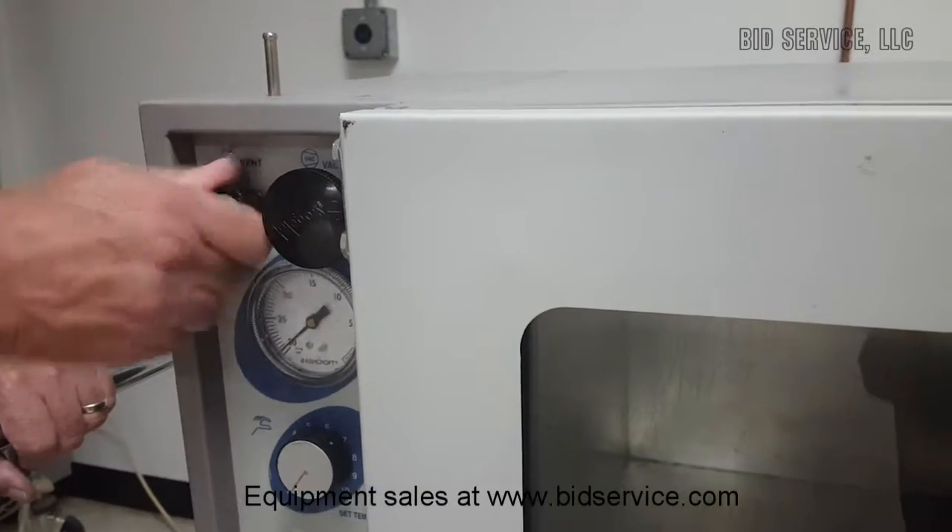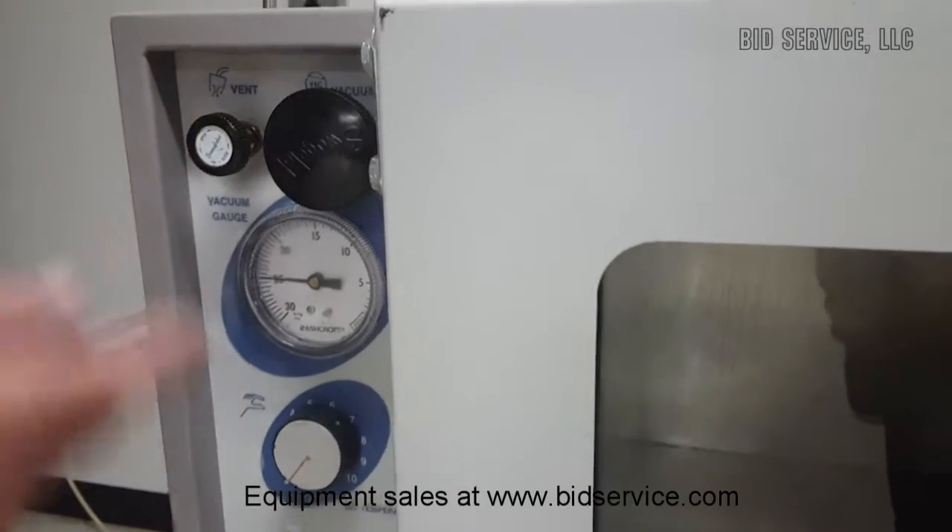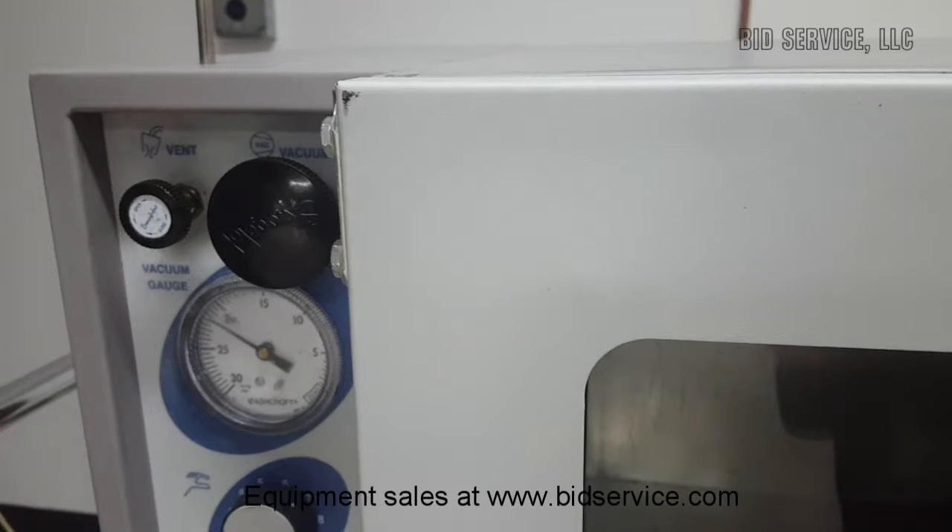Now that you've seen it's under vacuum, I'm going to open up the vacuum and open up the vent valve, and you can hear it as the chamber fills with air.